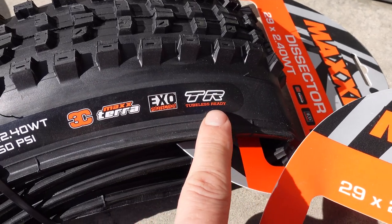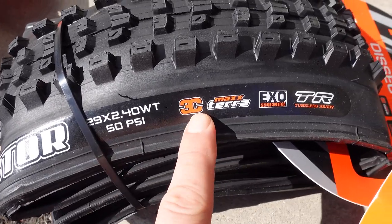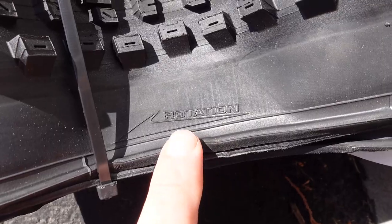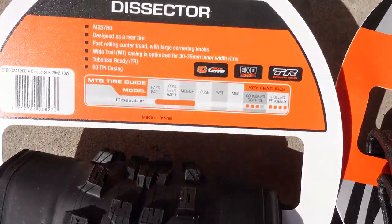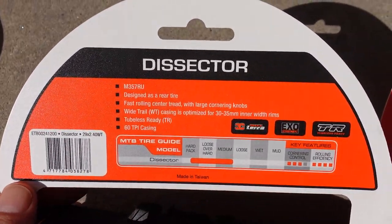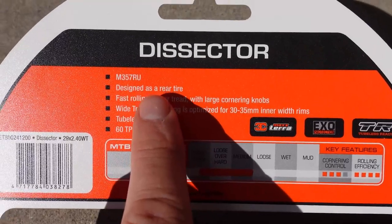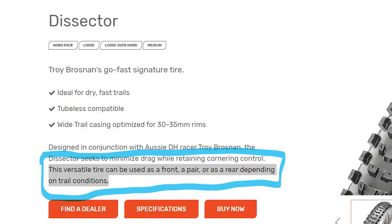All that info is also printed on the right side of the sidewall — you see triple compound, MaxTera, XO, and tubeless ready. On the other side you're going to see a directional arrow, because like most Maxxis tires these are directional. There's a lot more information on this side about the Dissector. First of all, this is made in Taiwan and is designed as a rear tire — that's what it says here — though they do talk about front or rear use.